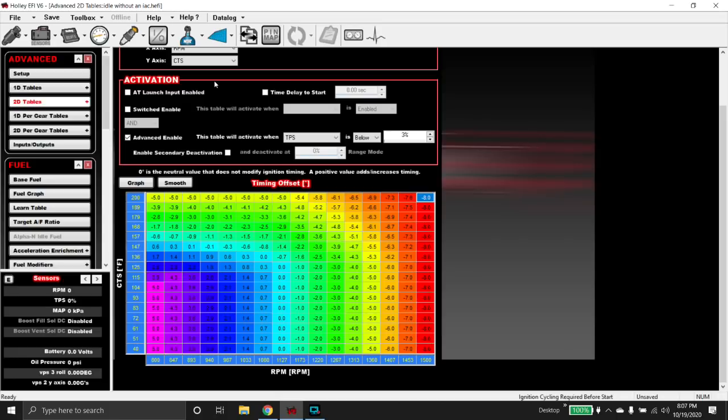I use this 2D table a lot on turbo alcohol stuff. It also helps quite a bit with keeping them running when they're very cold — if they try to drop RPM, it starts stuffing timing back in. It's similar to how idle spark works, but it gets lazier with stuffing timing back in as the engine warms up. The reason this works a little better than just idle spark — idle spark works very well, click the box and it works — is that it seems to keep them leveled off more. We make no change at 1,127 RPM because that's our target.